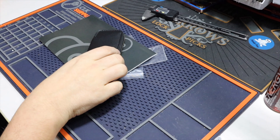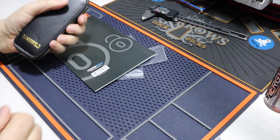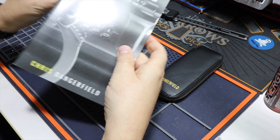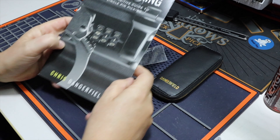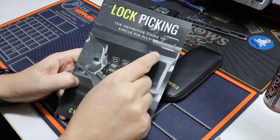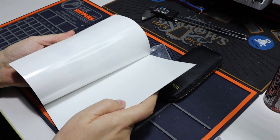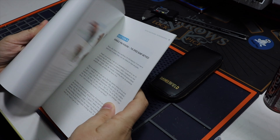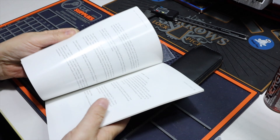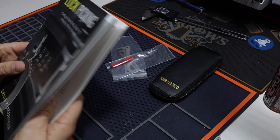I did a little order from Dangerfield, just to test out this stuff, and I haven't used it yet. So I got this lockpicking — the definitive guide to single pin picking — and I believe it's not bad. I also got the e-book, just for reference, let's say.